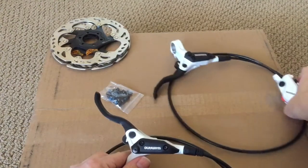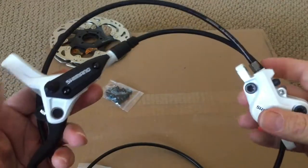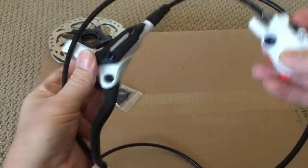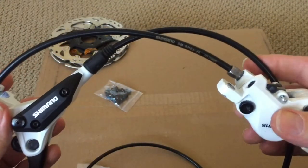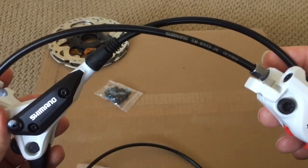The front brake is exactly the same as the rear — it's just got a slightly shorter hose and the lever is set up for the right side. This hose I measured at 800mm, and it uses the Shimano BH59 hose.